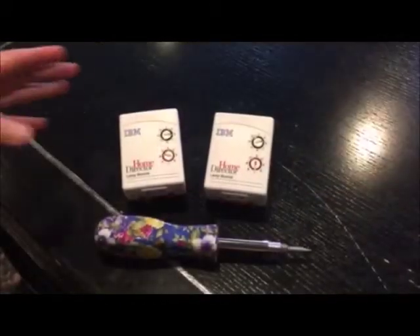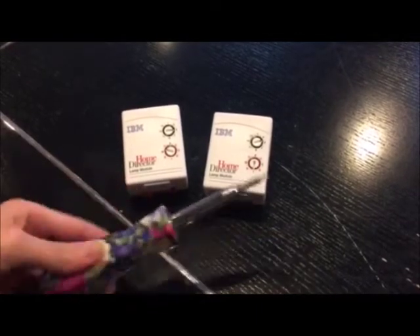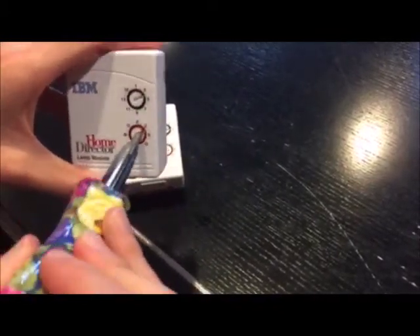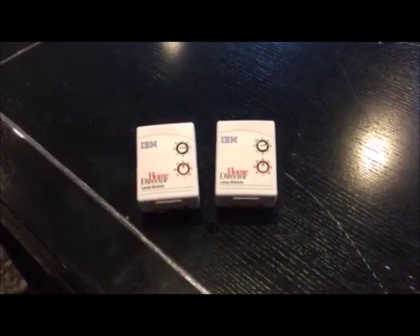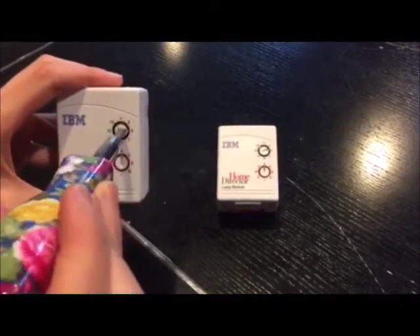Here are two lamp modules. Use a flathead screwdriver to set each lamp module to a letter — we will be using A. Now set each module to a number; we will set one module to the number 1 and the other to the number 2.